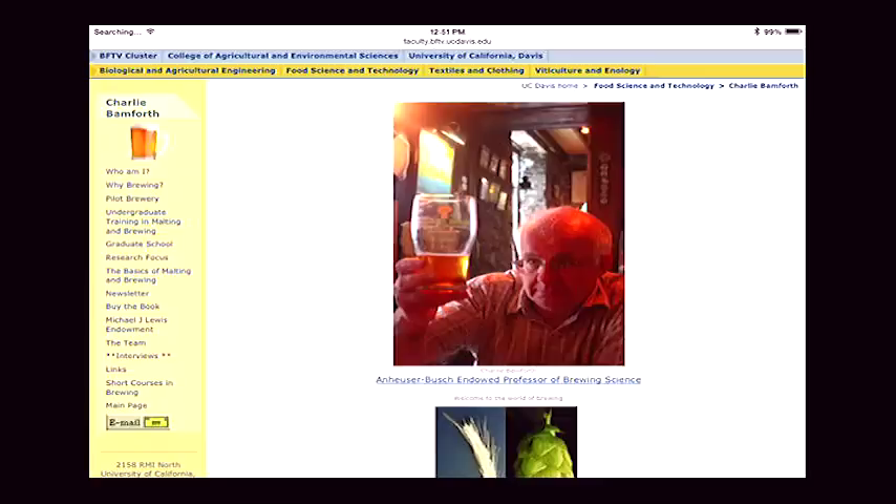So in addition to the graduate and undergraduate work, you're now offering short courses as well. We enjoy it — you get to brew with my brewer, Joe Williams, and so on. If you want to find the website, just Google Charlie Bamforth — it comes up right at the top under ucdavis.edu. I wanted to mention this week you want to discuss malt and its huge impact on beer.